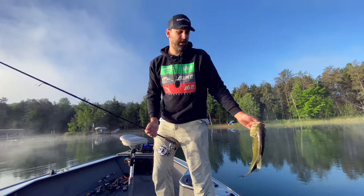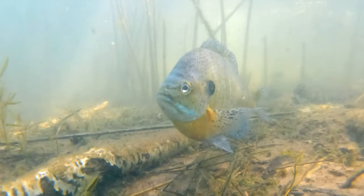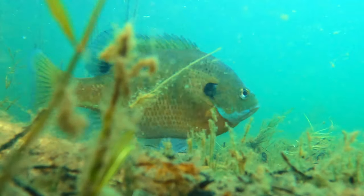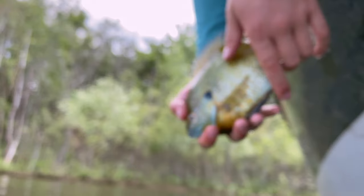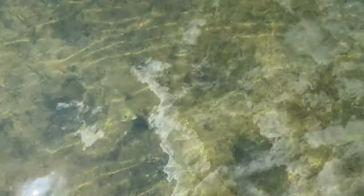The fog's finally burning off here. I think it's time to go catch some bluegills. Alright, I found my first beds here. Didn't take long.